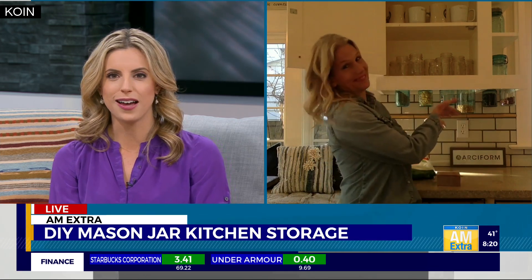Shannon, thank you so much. We've got the instructions to make your own storage mason jars on coin.com. You can do it this weekend and then send us your photos.